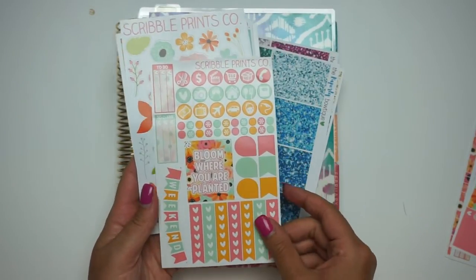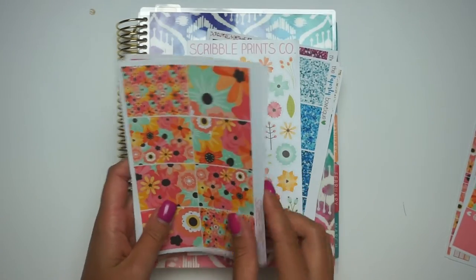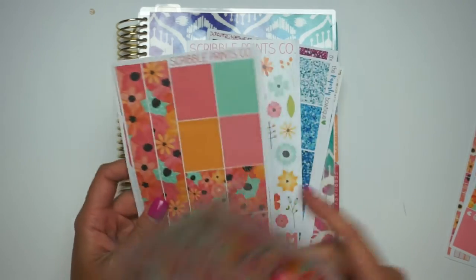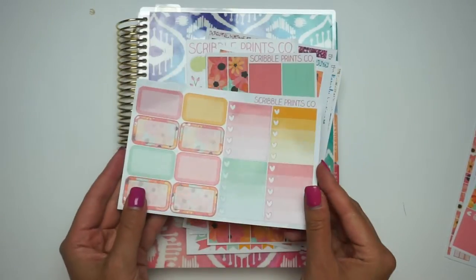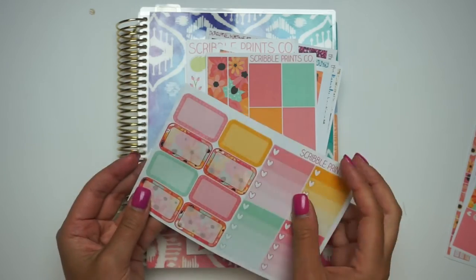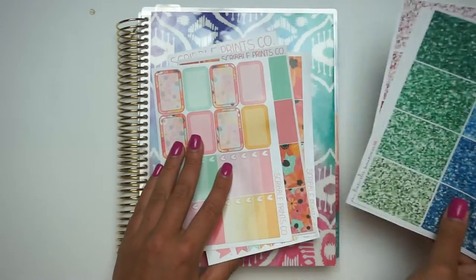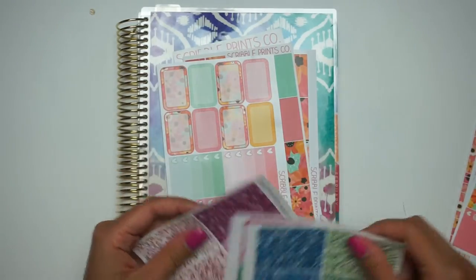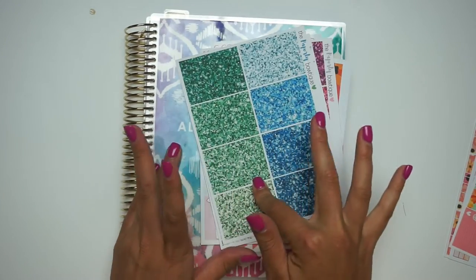Here is the functional sheet that I'm using. I have the old deco sheet - I think everything is old except for this page - full boxes, the washi sheet, and then the old ombre and hatbox sheet. I also have new glitter headers that I'm going to be using as well, so I'm going to pull some glitter in because I can't do a spread without glitter. Let me turn to the page and let's get started.